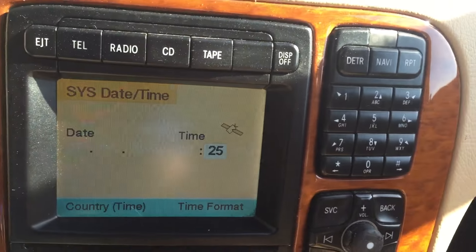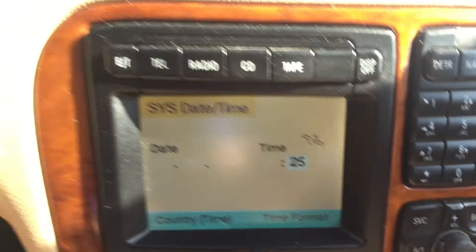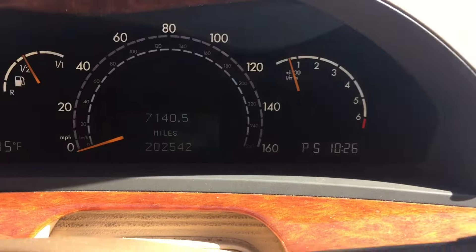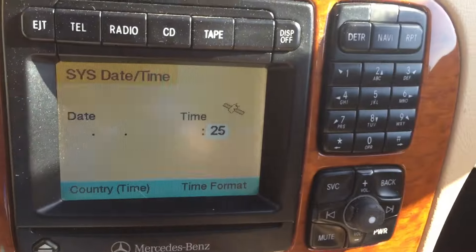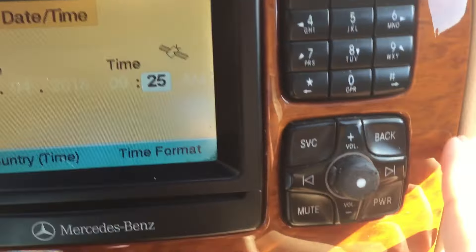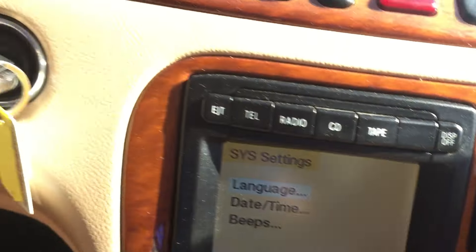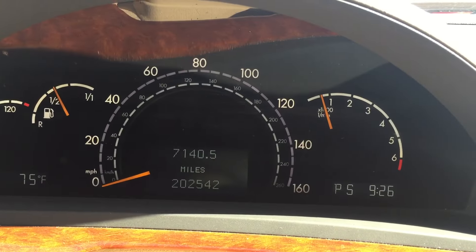Once I've got the desired time, I click it in and it's changed in the command unit. But on my dash it still says 10:26 — an hour difference. So in order to set it completely, I have to hit the back button, which is located next to the service button. I click back and it has now updated on my dashboard.